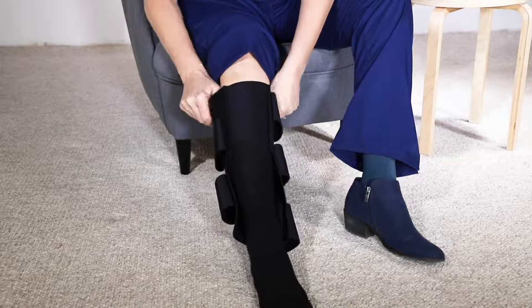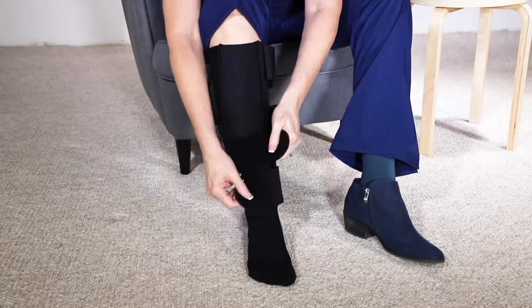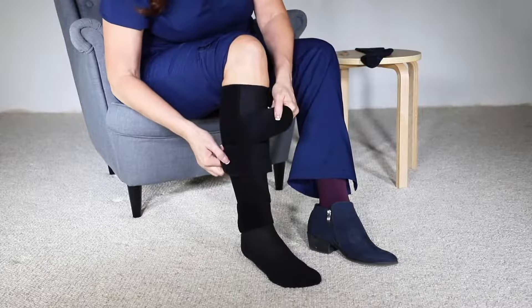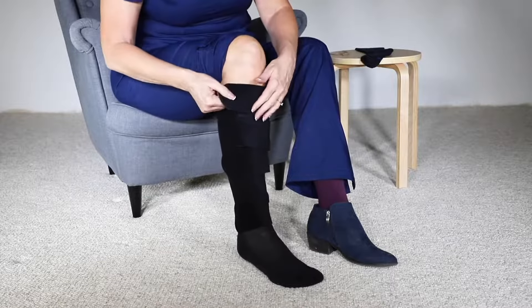Pull the garment up the calf until it is roughly five centimeters, or two fingers width, from your knee crease. Close the straps without applying any tension, making sure that they are flat without gaps.